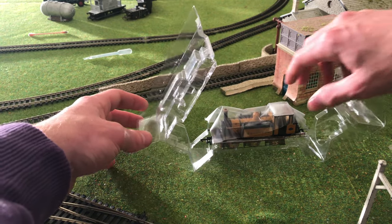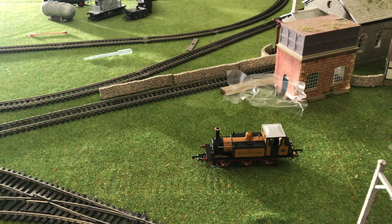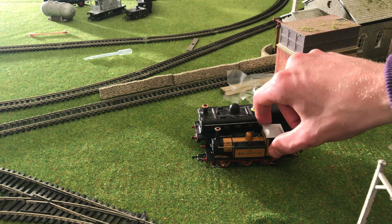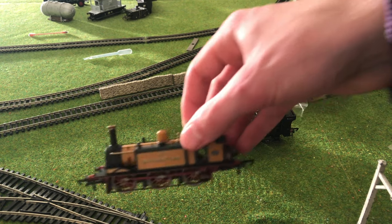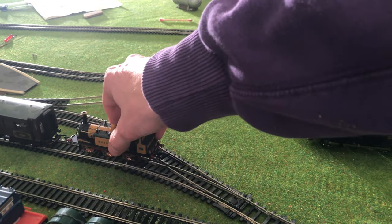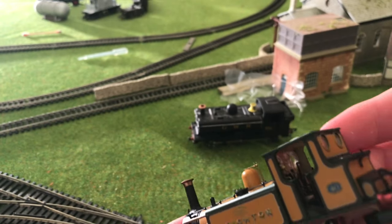Oh my, isn't she gorgeous! There's actually quite a lot of weight to it. Here it is next to my pannier tank engine and it is absolutely tiny — that is really really small. I hope it fits — yes, it is okay. That is ridiculous.